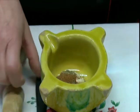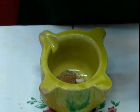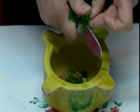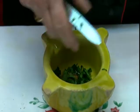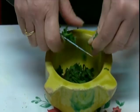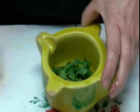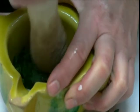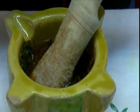Now we add the perejil. We have everything machacado. Now we're going to add equal parts of oil and vinagre — more or less — so that we can cover all the pieces.